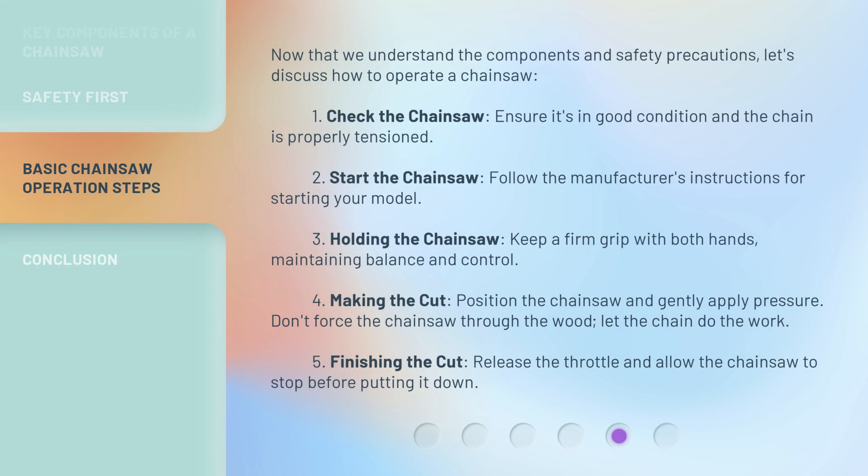Now that we understand the components and safety precautions, let's discuss how to operate a chainsaw. 1. Check the chainsaw: ensure it's in good condition and the chain is properly tensioned. 2. Start the chainsaw: follow the manufacturer's instructions for starting your model. 3. Holding the chainsaw: keep a firm grip with both hands, maintaining balance and control. 4. Making the cut: position the chainsaw and gently apply pressure — don't force it through the wood, let the chain do the work. 5. Finishing the cut: release the throttle and allow the chainsaw to stop before putting it down.